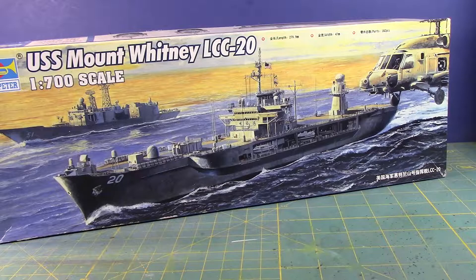Searching for Perry class at 1:700 scale — I can barely even find it. I see a 1:350 scale version, but not a 1:700 scale. That idea has come and gone. I could easily probably replace it with a Ticonderoga class, but that's fine. This ship will do.